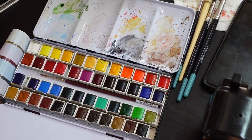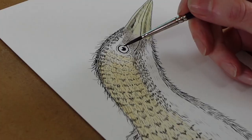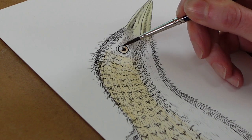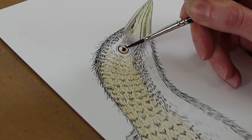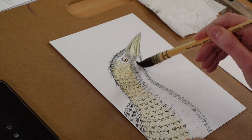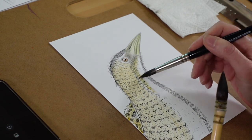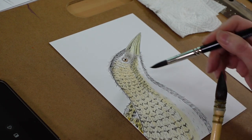I use the Sennelier watercolour palette with half pans because I find they layer very well, and I paint in a lot of layers. You don't need 48 colours because I honestly don't use half of them. I use a lot of the earth colours, greens, a couple of blues and yellows. You could easily use a 12 or 24 set because they are quite inexpensive paint. I also tend not to clean my palette very often because I use the same colours — I keep mixes there and use them across paintings so you're not wasting any paint.